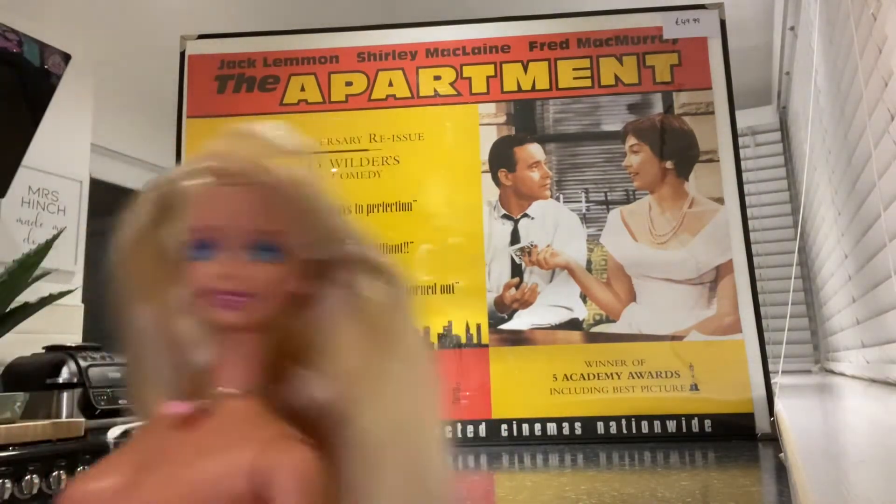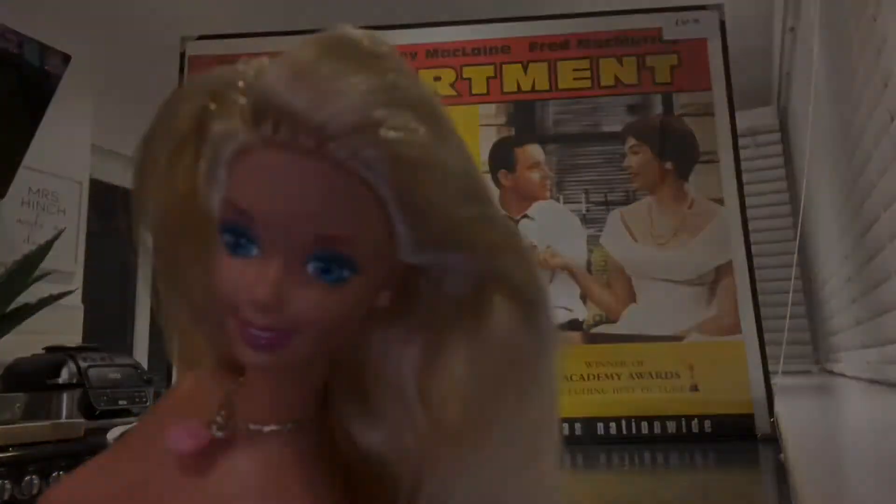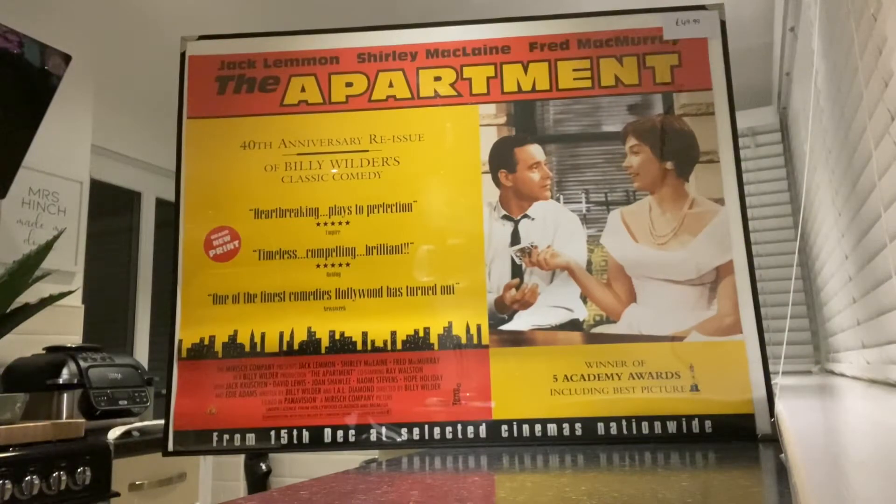It's Bob and Mail Time! I'm a little bit naked! That's right, it's Bob and Mail Time!